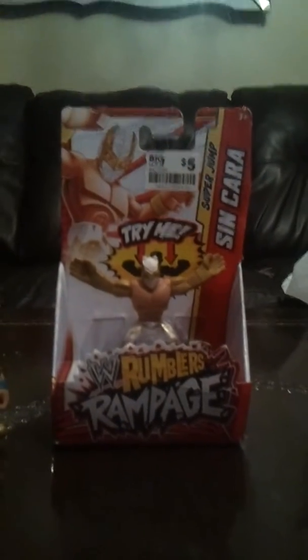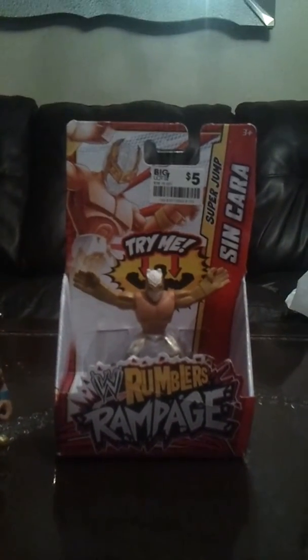Hey guys, I'm doing my sincara jumping one.